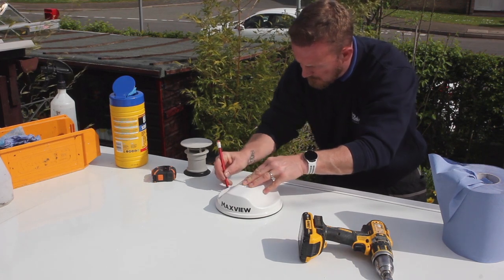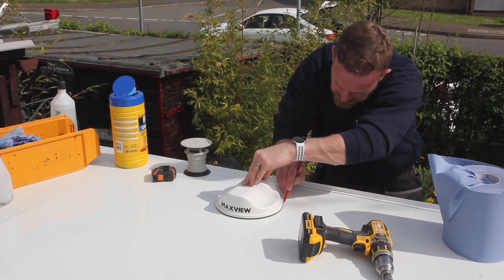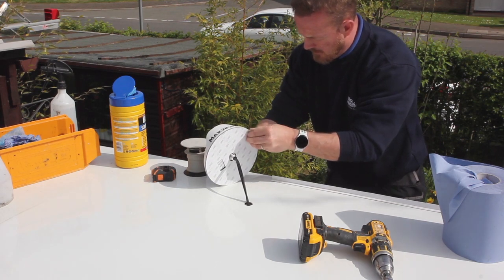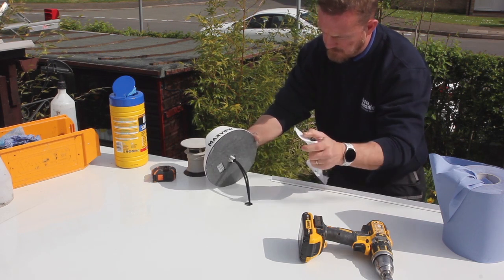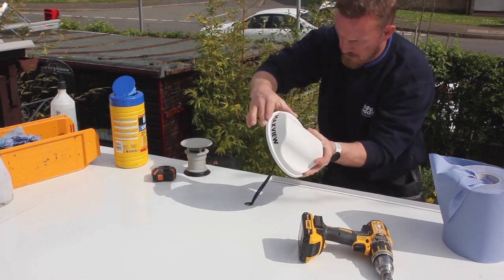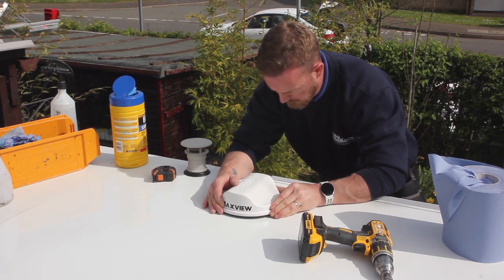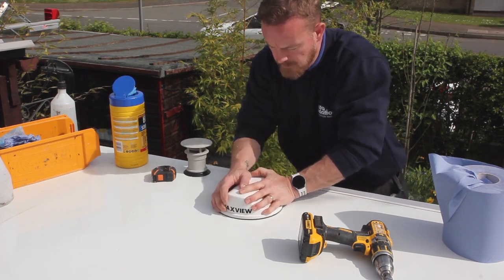Draw a pencil line around the antenna so that when it comes to sticking it down, you know it is in the right place. Peel off the protective layer and carefully place the antenna onto the roof of the vehicle in the desired position. Firmly press down to ensure maximum adhesion.